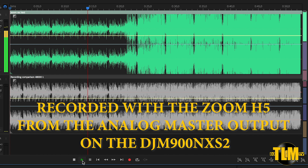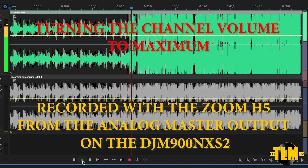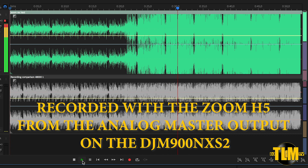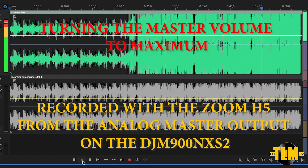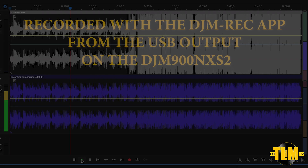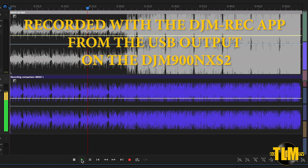So here we see two files — I recorded these simultaneously. One through the Zoom H5 and the other one through the USB output with the Rec app. Let's see what happens when we turn the channel gain all the way up. You can tell that the analog file is starting to clip like crazy right now — this is pretty much unusable. And when you turn the master all the way up, it is just straight garbage. Now this is the Rec app right here, recorded at the same time — the input on both devices was set the same. Here we have the limiter inside the DJM making sure that the signal we receive in the Rec app is still very usable. Now we turn the master all the way up — even though this would clip like crazy, your recording will still be very usable.